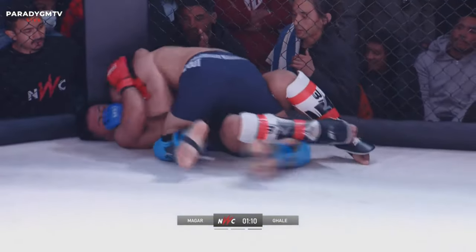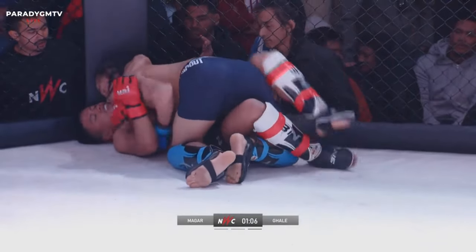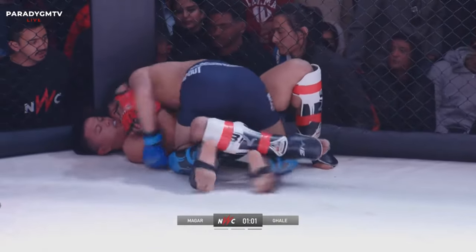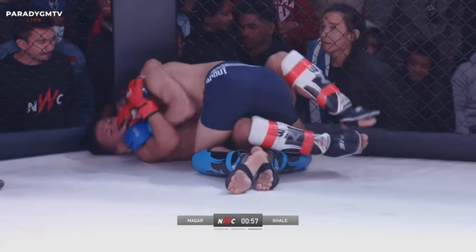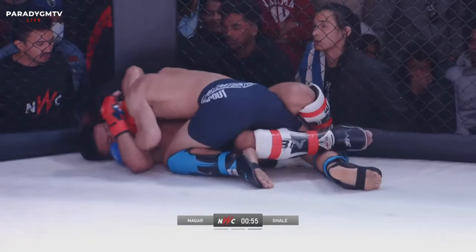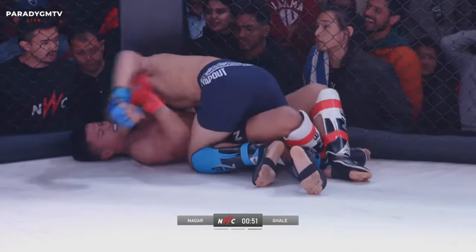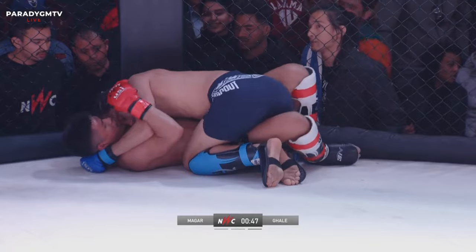There's a lack of knowledge here — Dipesh doesn't know how to stand up. Even if he could put a butterfly hook in, get some elevation on the hips, perhaps use an underhook, work his shoulders to the fence, get the shoulders off the mat. I think he's got probably a minute to work and I don't think we're going to see the fight go back to the feet this round.